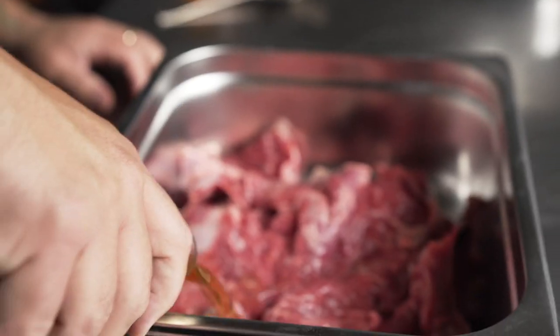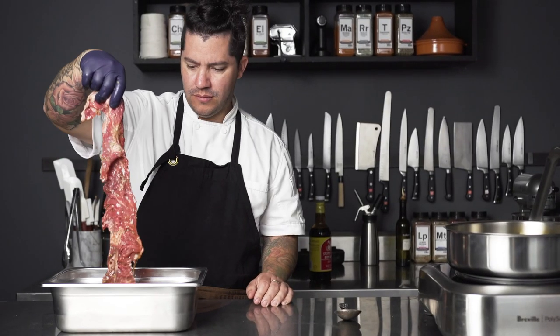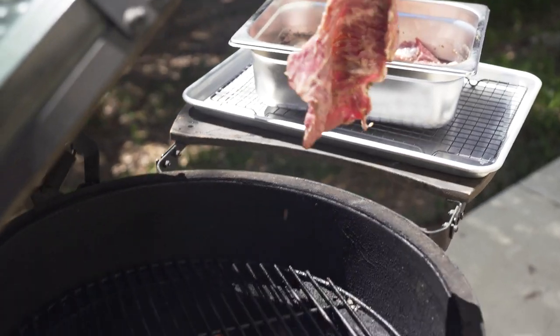Next I'm paying homage to a staple here in California called your side of fries, but in a sandwich form. I marinated steak with beer, soy sauce,